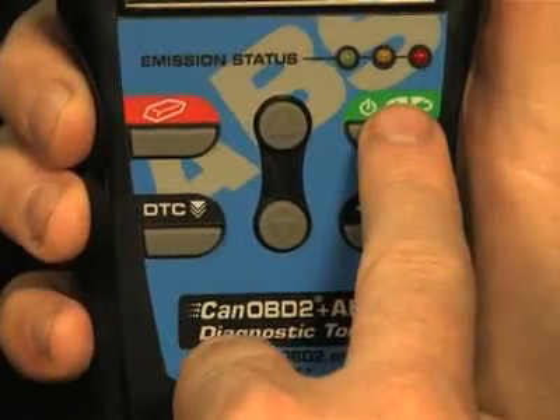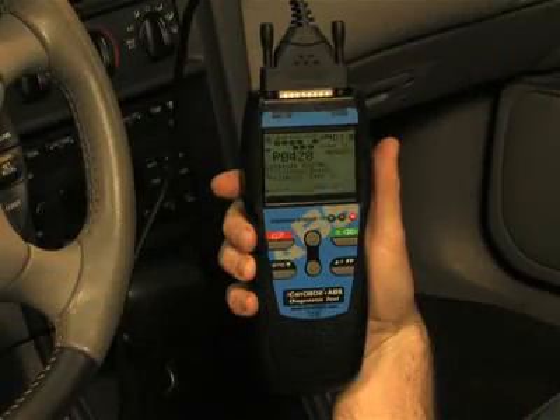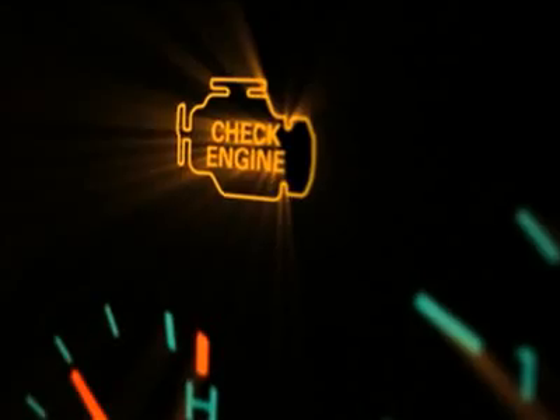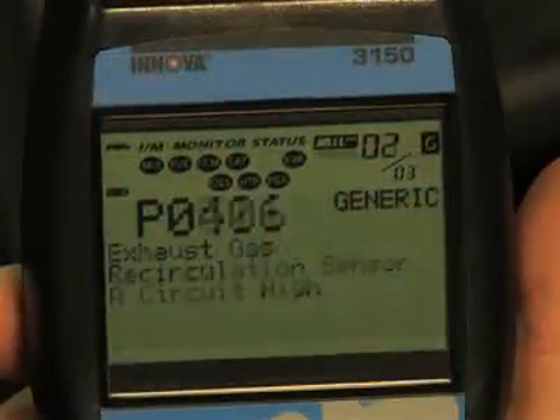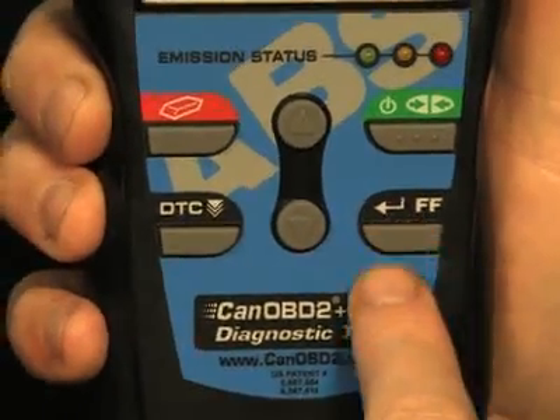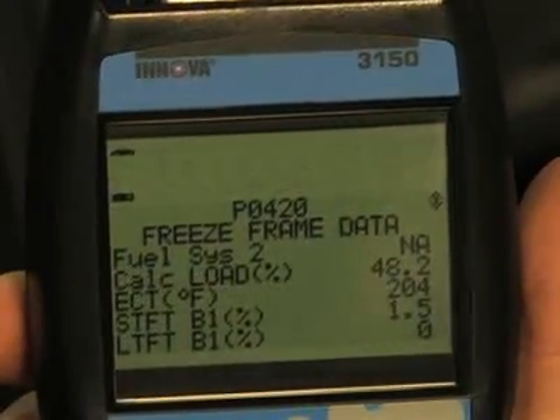When the green link button is pressed, it signals the tool to begin communicating with the vehicle. The red erase button when depressed turns off the check engine light on your dashboard. The DTC button will scroll through the codes found on your vehicle, while the FF button when depressed will show you the freeze frame data on the vehicle.